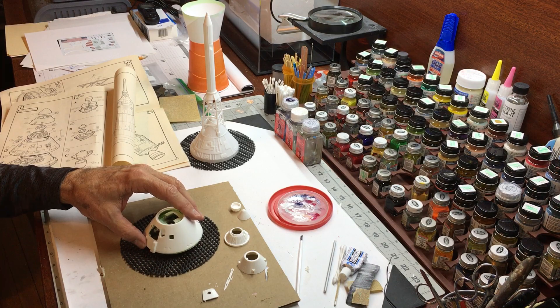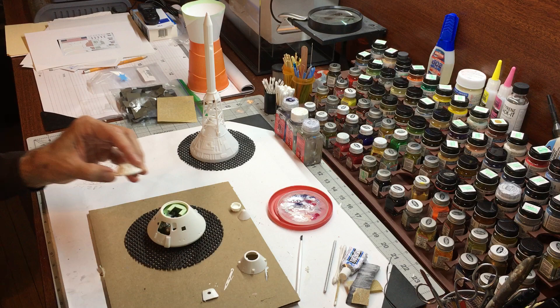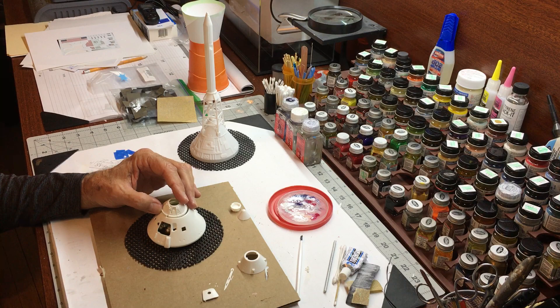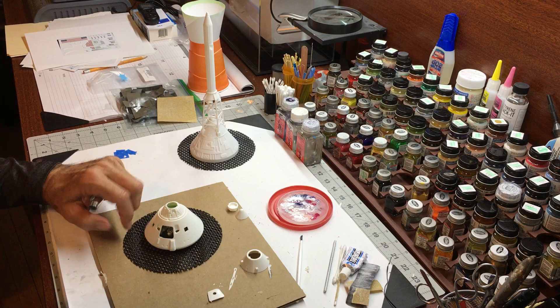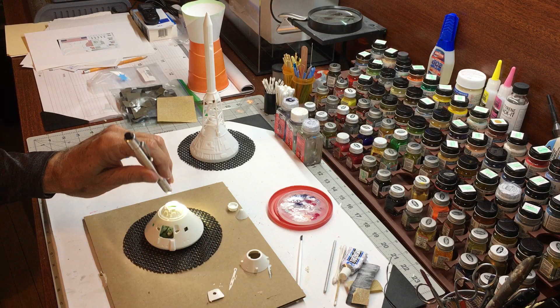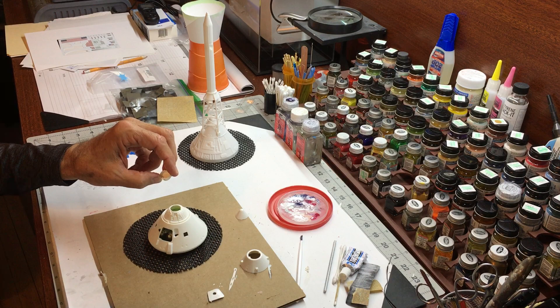This fits on top here just like that. Here is the drogue and parachute portion of the spacecraft, which gets glued on here just like that. After all the work done on the inside, you really can't see a lot in there — only you know that you did all that work. You can shine a flashlight in there and kind of see a little bit through a window and make out some of the detailing, but you're not going to see a lot.